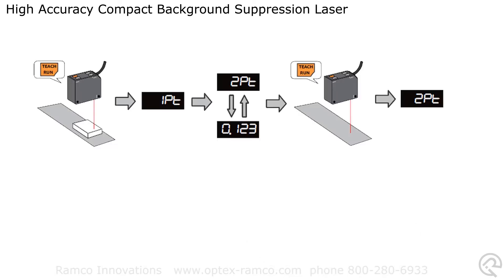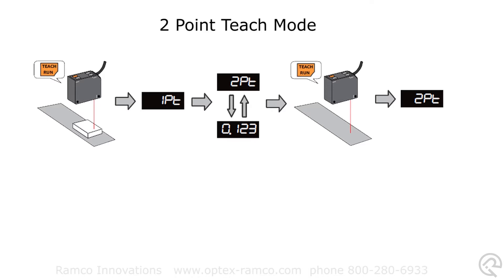The BGS HL series offers several different teaching modes. For this demo, I'll use the two point teach mode. After selecting two point teach mode in the menu settings, press and hold the teach button for about two seconds while looking at the target object.